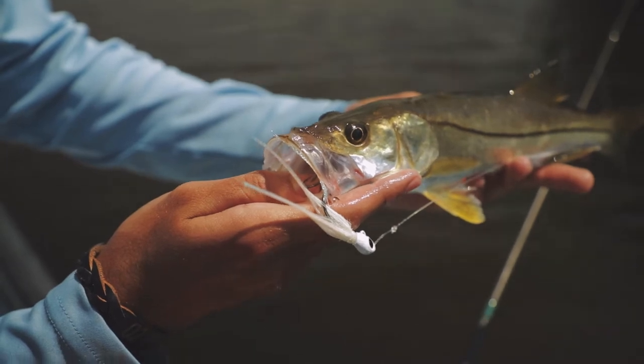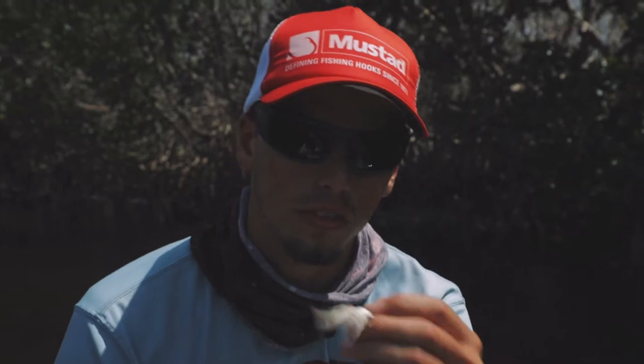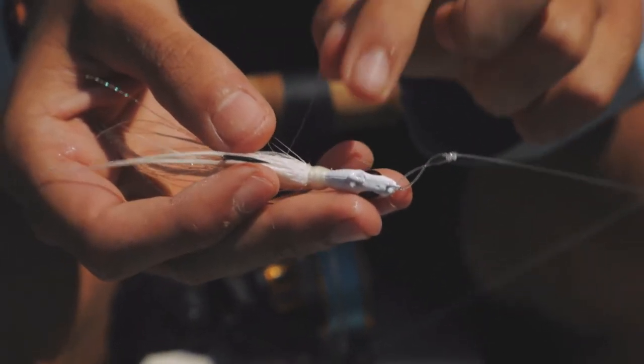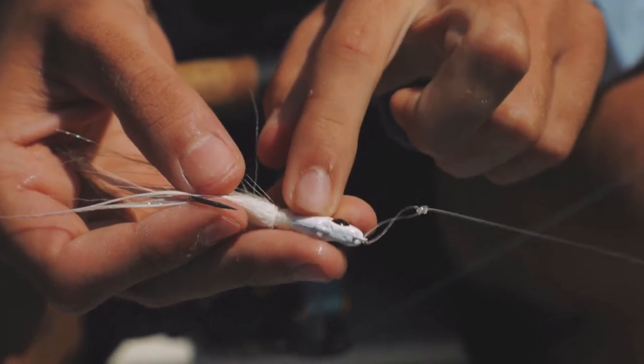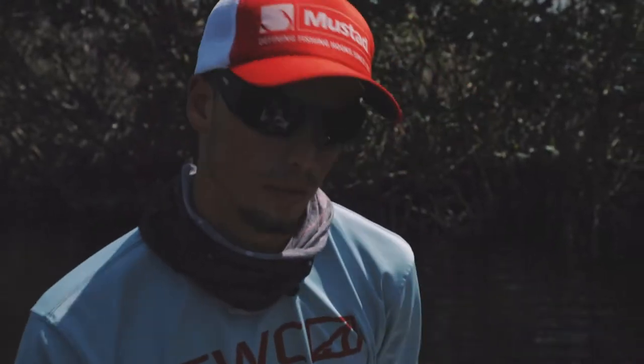We've been seeing a few snook bust around here on the mangroves, so we're going to try to get them off the bottom with this bucktail jig. On this bucktail there are two eyelets — this one on the top is for deeper water, and this one up here on the front is for shallow water, so you can get hooked up.